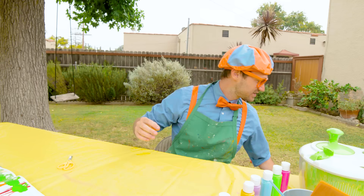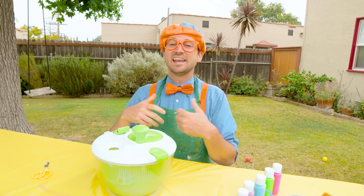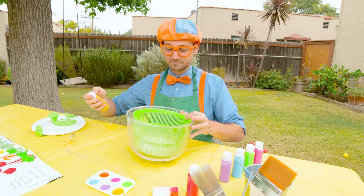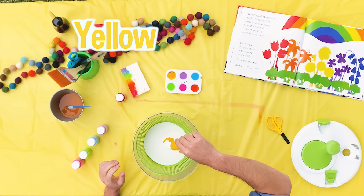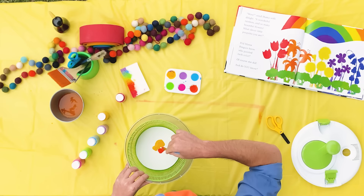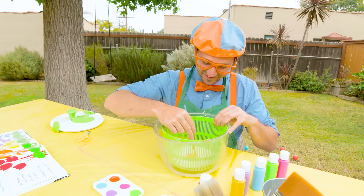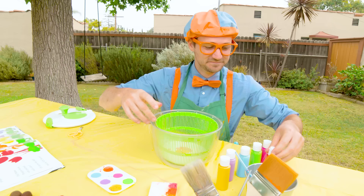Now what we need to do is take this salad spinner. You normally put salad — kale, romaine, lettuce — inside here and spin it around, and it flings all the water off. But today what we're going to do is put a white piece of paper in there, put some colors in, and then spin it, and it pushes all the paint off to the edges. Ready? We'll put some yellow. That looks really good. And then how about some orange — I love orange. And how about a few drops of red, just a couple. There we go. Now let's put the top on.